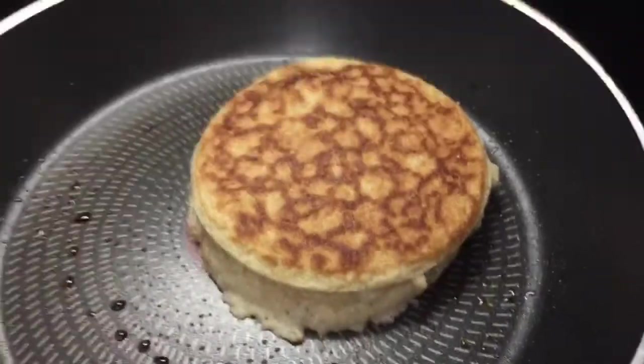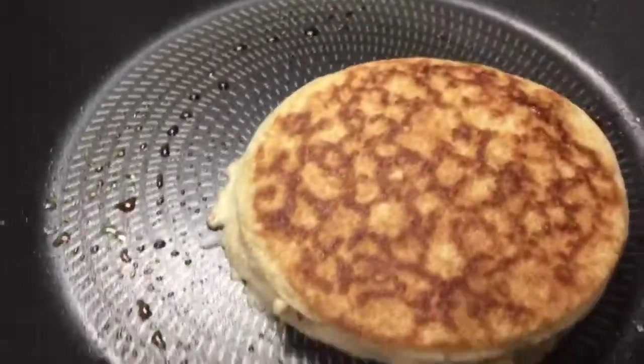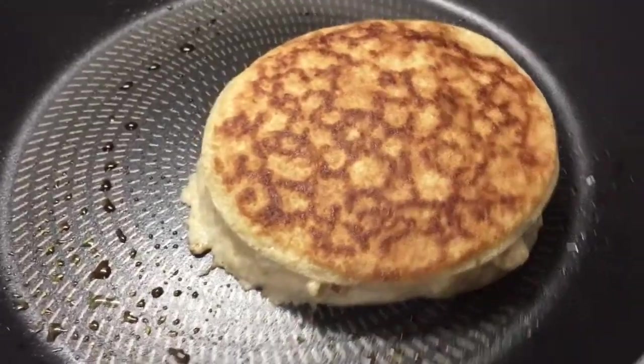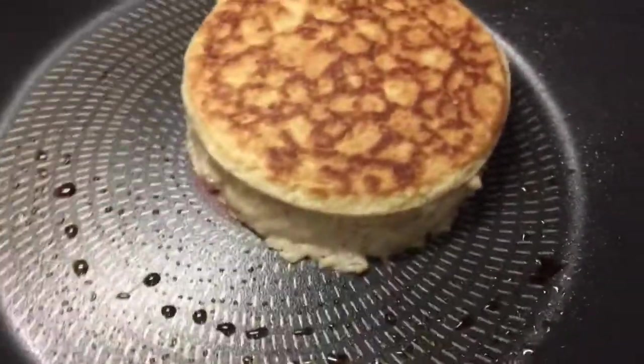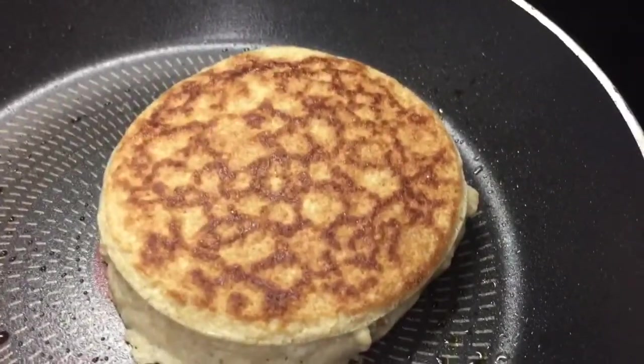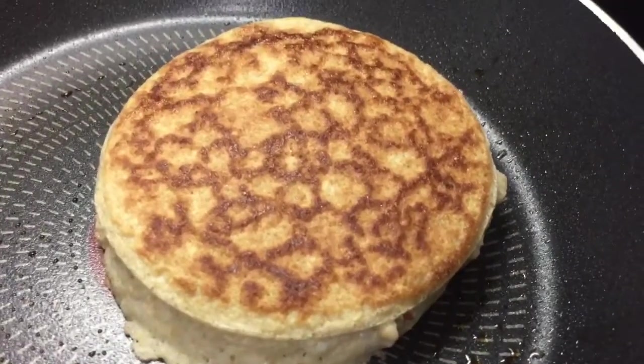Absolutely no pancake tossing in my kitchen tonight. If I was using a traditional method then probably I would, but this is Ready Brek and I've used a silicone mould because I wanted it to be a bit more uniform tonight.